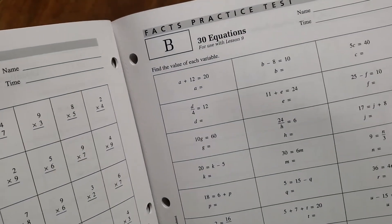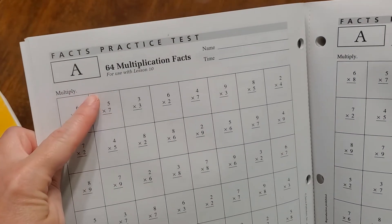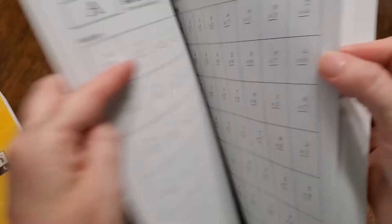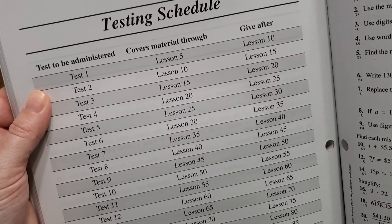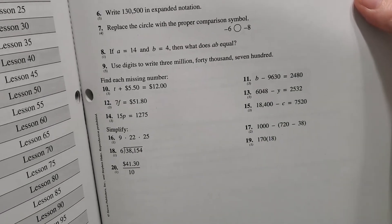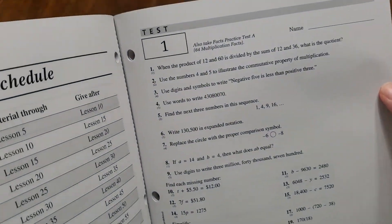The first several lessons start off as just kind of a refresher, picking up where you left off last year and working on basics. Then here's lesson nine where you're getting into some equations. It says use for lesson 10, and then it tells you to use for test one — so when you get to that, you know you're having a test. You go to the back where the tests are, and it tells you your testing schedule. You're going to have a test every five lessons. Typically there are 20 problems on a test, and it's just the front page — no front and back. You'll do a timed test as well as this test.